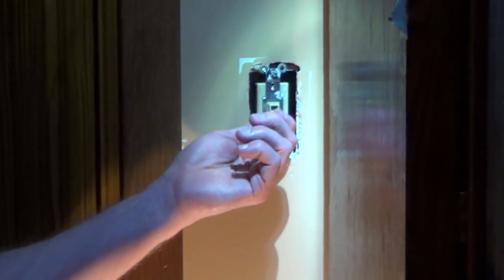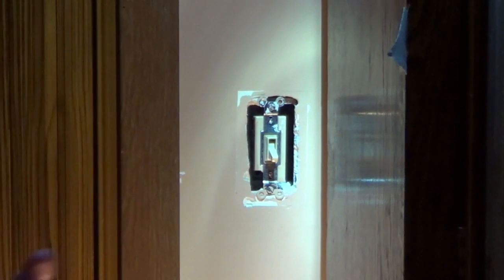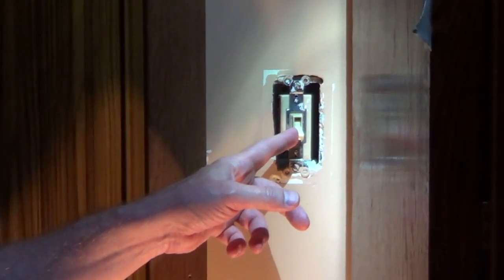I'm going to cover the steps on how to change a three-way switch. This is a 30-year-old condo and I'm going through it changing all of the switches and outlets just so it's not a problem. If you have two switches that operate one light, you have a pair of three-way switches.